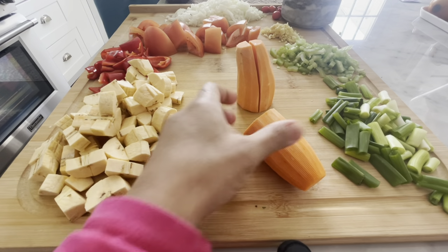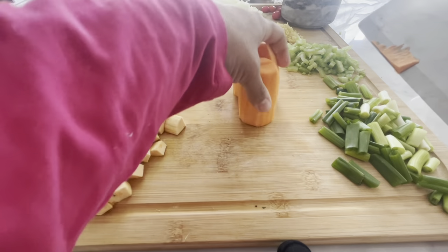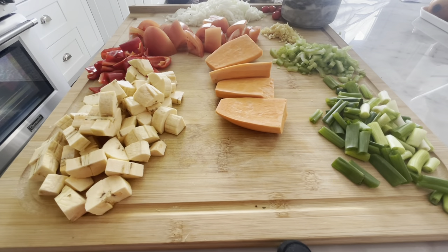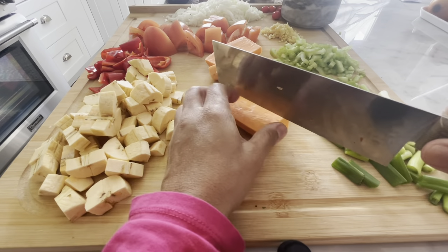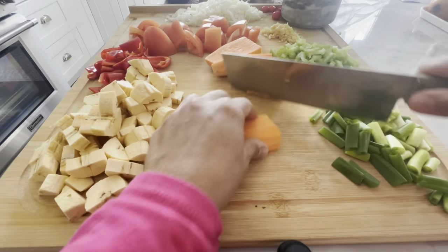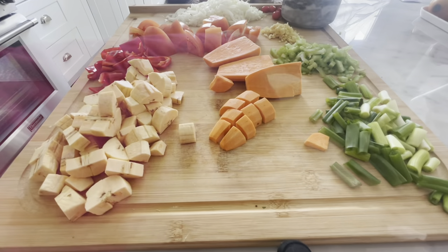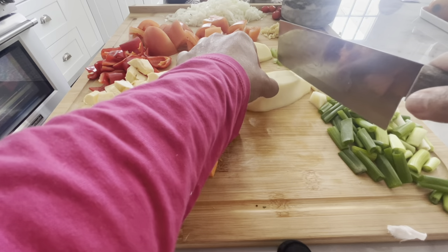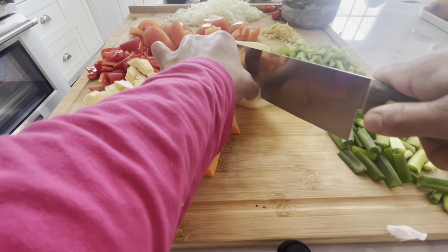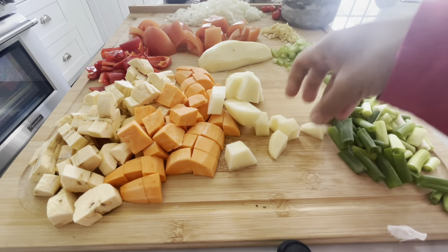I have a sweet potato that I already peeled, and I'm just going to cut it into even-sized dices so they all cook evenly. I'm going to cut it the same way I cut the plantain — even pieces just like that. Next, I peeled a potato as well — same thing, I'm just going to dice it up into little bite-sized pieces and add that in with all of these yummy veggies. This soup is going to taste amazing.